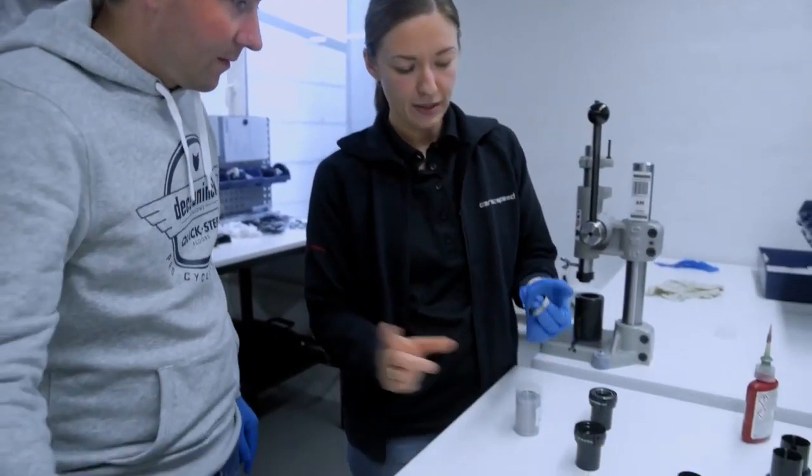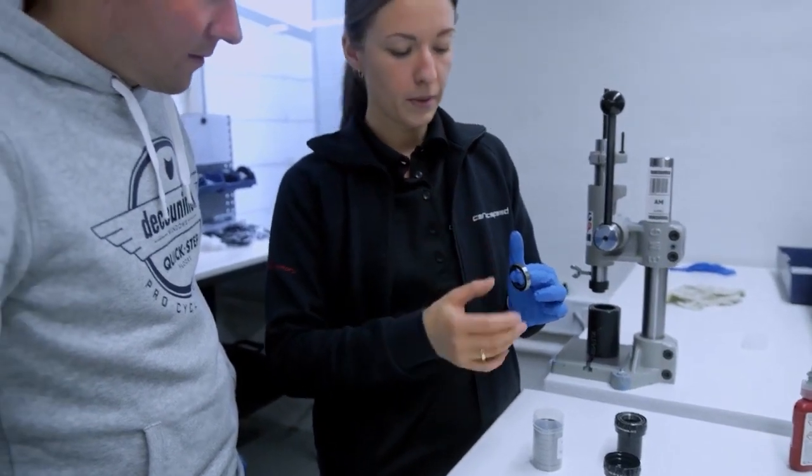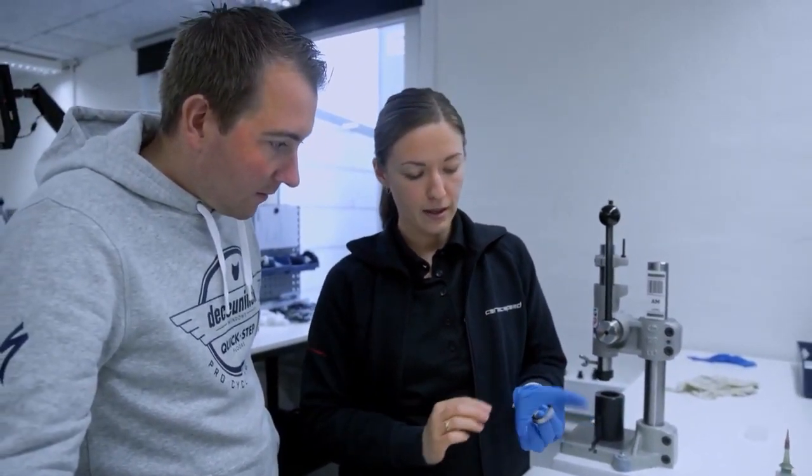This is the bearing we built on the other side. And now it's cleansed and has a little bit of rezone and a seal on the backside of the bearing. So now we need to push it into the bottom bracket.